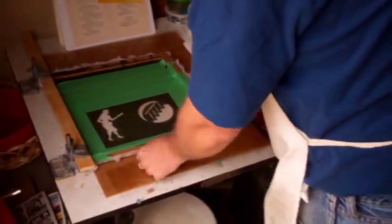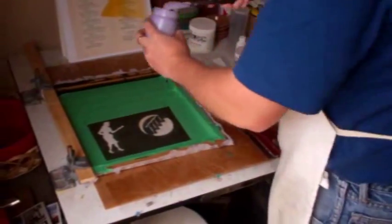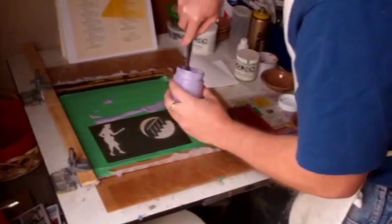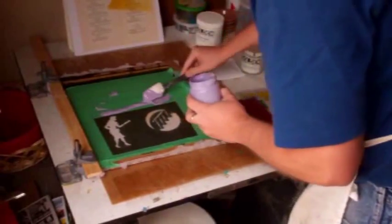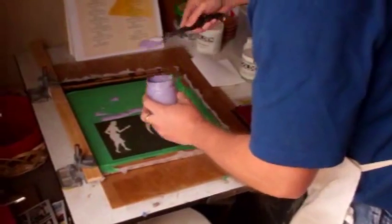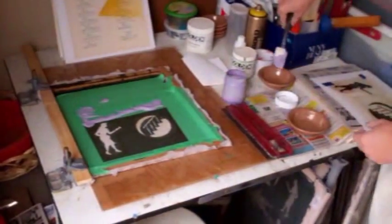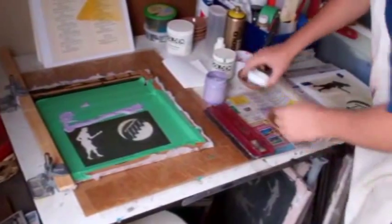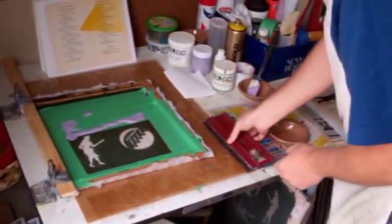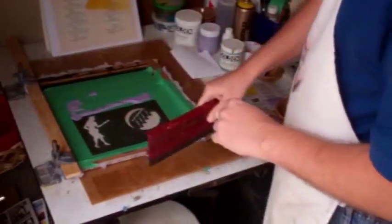Lower the screen and set out a little bit of ink along the edge where you are going to screen print. It doesn't take too much ink to create a good impression. I also have another bowl on hand just to set the spatula in. Take your squeegee and drag it across — just one firm motion is all you need.